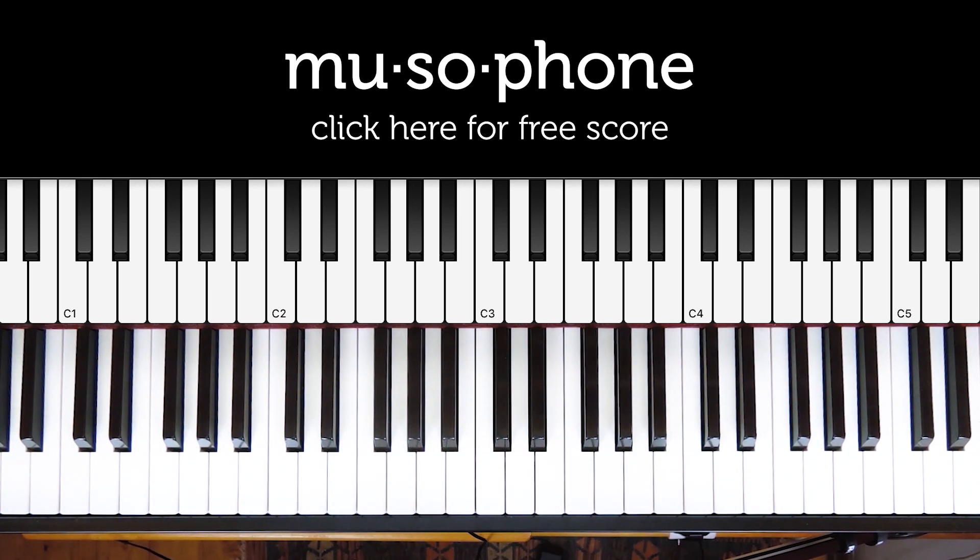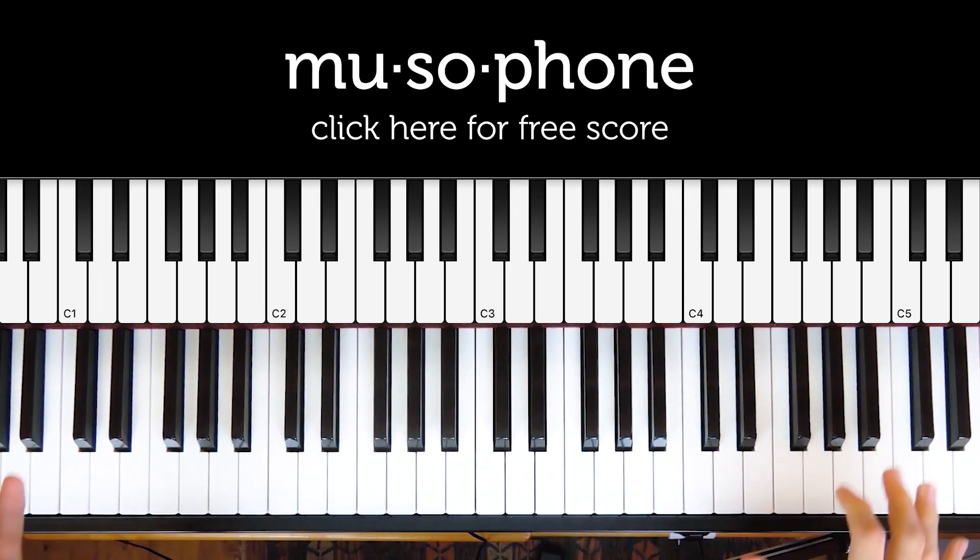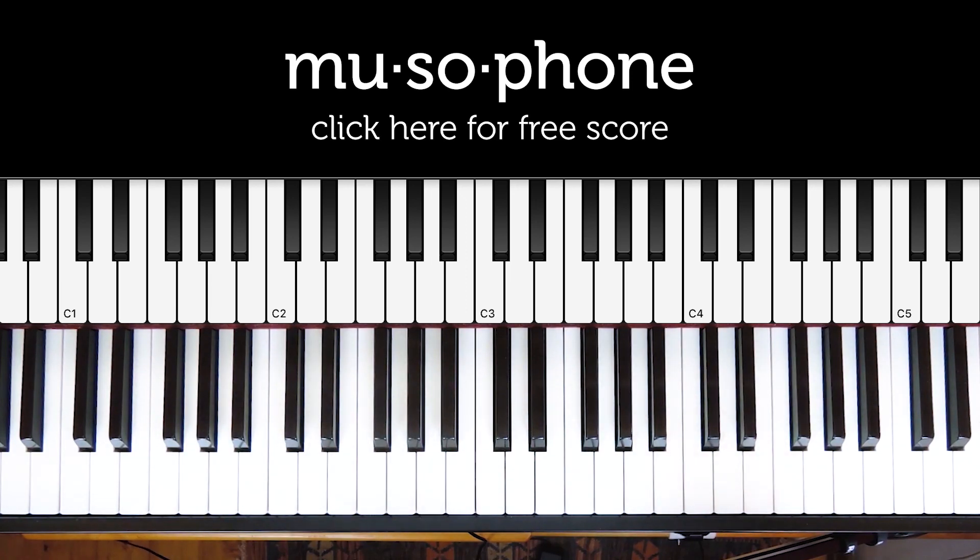I really recommend looking up the original recording that this is sampled from. This is an amazing 7-minute jazz piano track where Ahmad Jamal is taking these chords and then playing them all over the keyboard in different keys and with tons and tons of different variations.